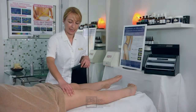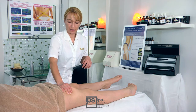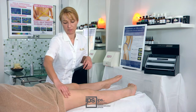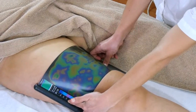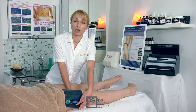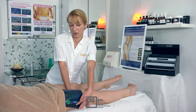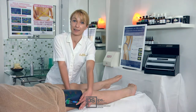A first tactile and visual analysis suggests this client is affected by edematous cellulite, almost absent, with a limited presence of water retention. However, when the plate is placed on her leg, it reveals the presence of fibrous cellulite at the third stage. Thermographic analysis is very important because it helps detect elements which cannot be seen by the naked eye, allowing a program of personalized treatments to be set up.